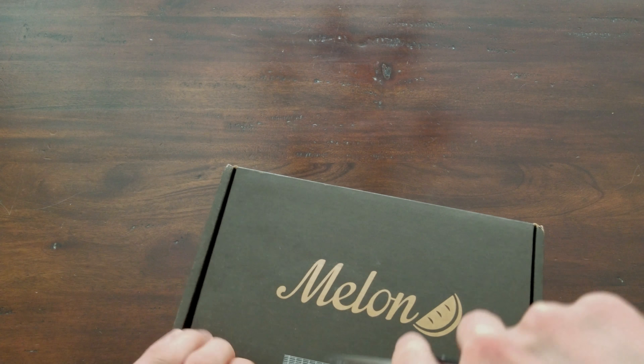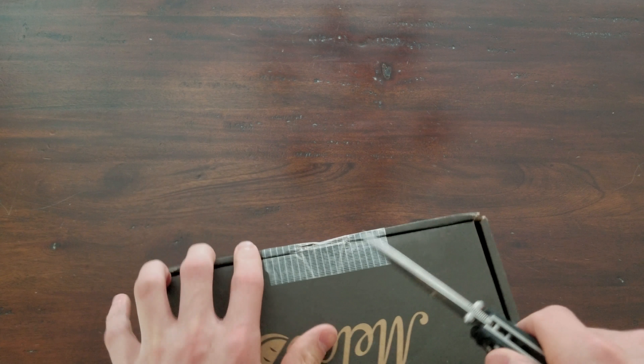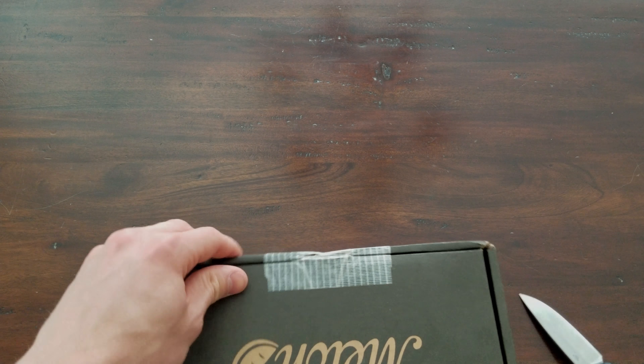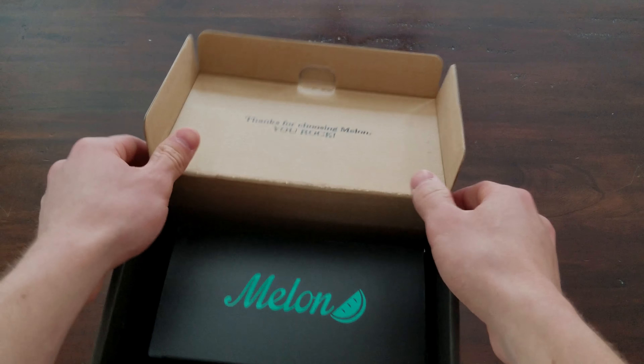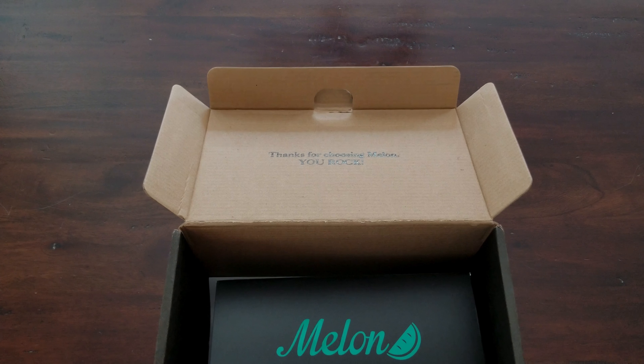Packaging is pretty simple. I was expecting it to come in another box with this being the inside, but it just came in this all the way from the UK, which also didn't take too long — a little bit over a week, a little bit slower than usual, but not too bad.